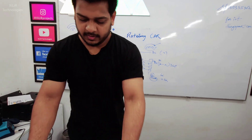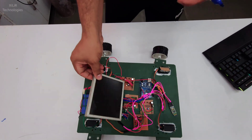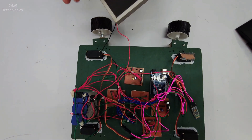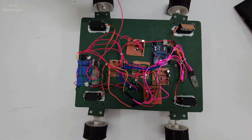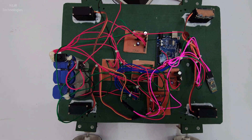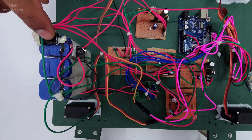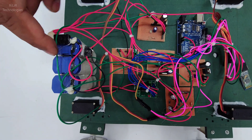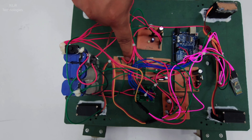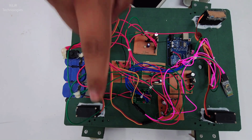Now we will see how the things are connected in the real world. We have also used solar panels. This solar panel is just for prototyping — showing that the solar panel is charging the battery. These batteries are 12 volt because the DC motors need heavy voltage. This button turns on the circuit and this is the charging port.